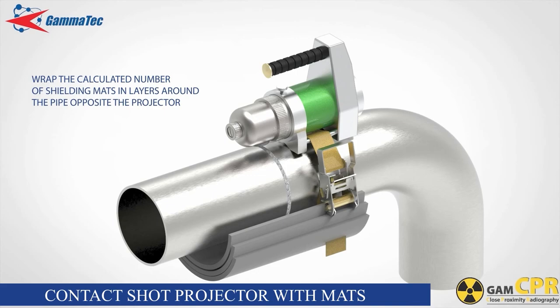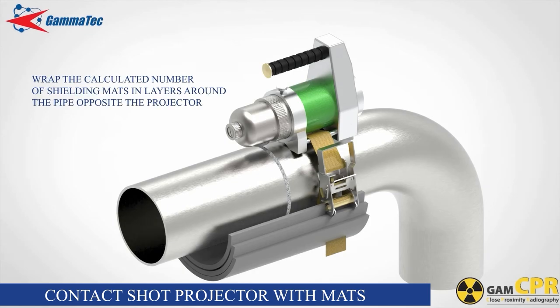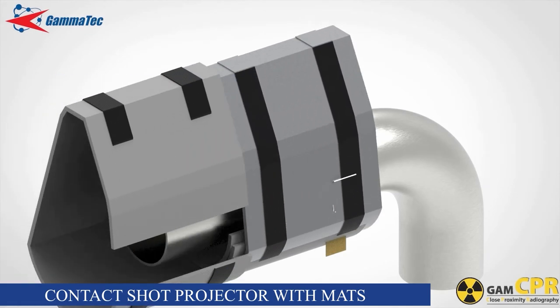The use of the primary beam mats will depend on the pipe diameter, as for larger pipes the primary beam footprint could exceed the 300 millimeter length of the primary beam mat. Wrap the large mats over the projector if additional shielding is needed for the setup on larger pipes.